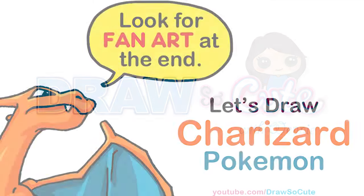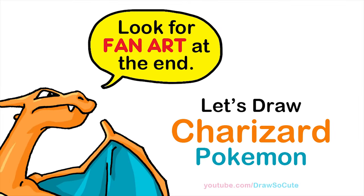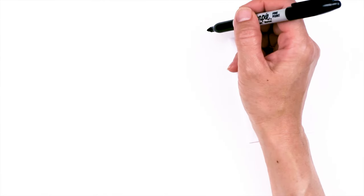Hi Dressel Cuties, Wendy here. Today we're going to draw Charizard from Pokemon. So let's get started. To draw awesome Charizard, let's first start by drawing his eyes.